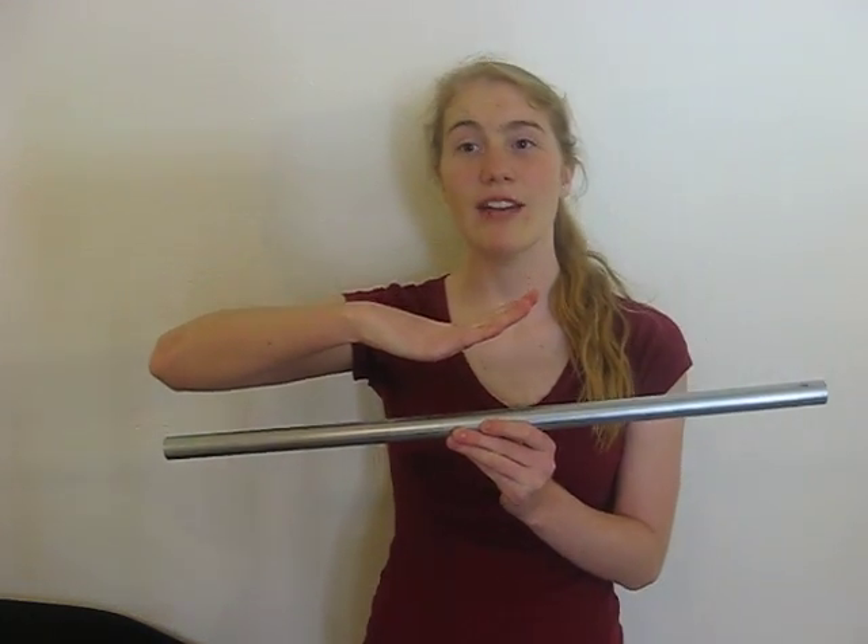One thing we should cover up front is how our tubes vibrate when they are played. For example, if I strike this tube near the center point, it will vibrate and make the tube deform, or bend up and down, in reaction to the mallet strike. This up and down motion creates what is called a transverse standing wave.